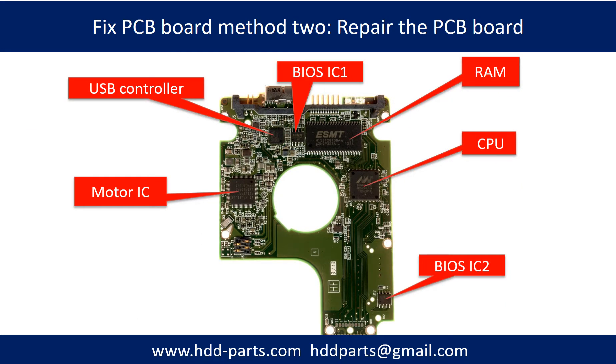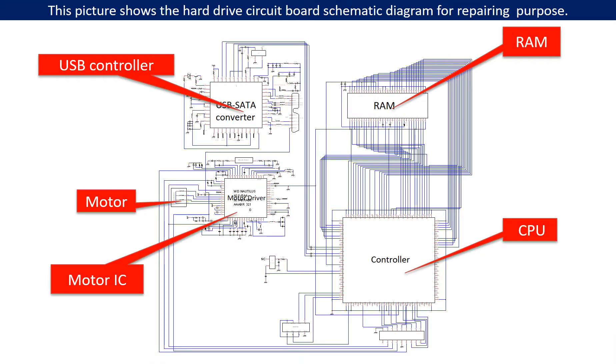PCB board repair method 2. This picture shows the basic components on the PCB board and their functions. You may take this picture as a reference to fix your own PCB board. This picture shows the hard drive circuit board schematic diagram for repairing purposes.